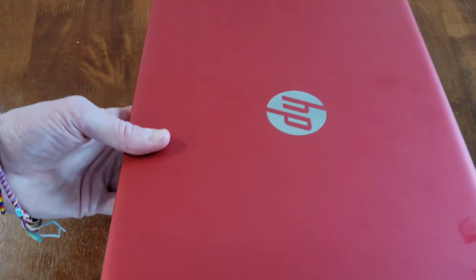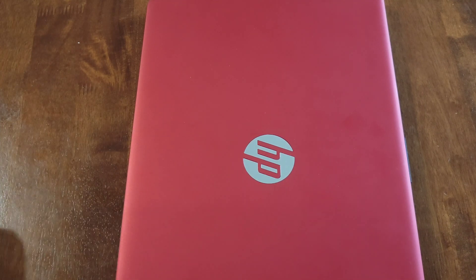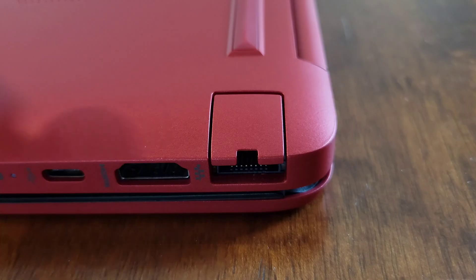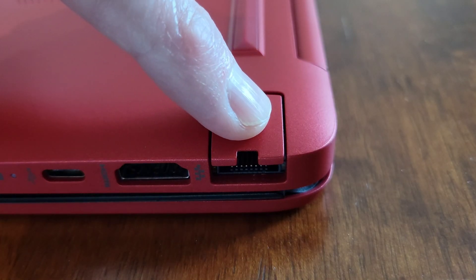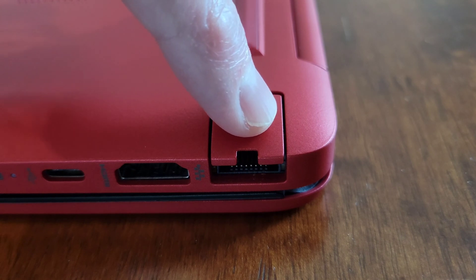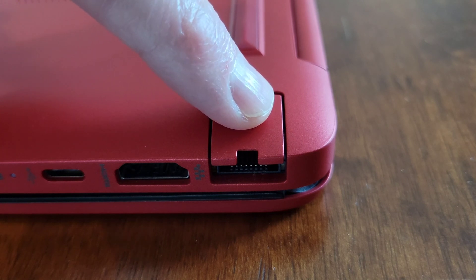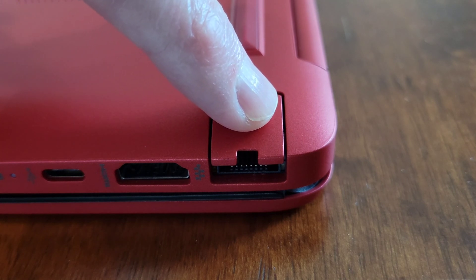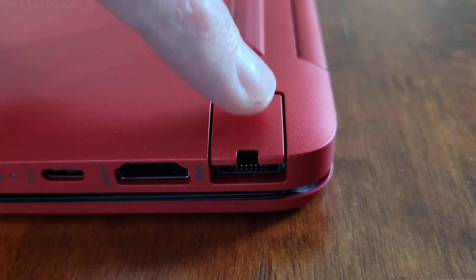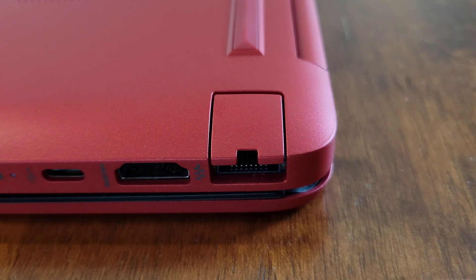Let's get a closer look at the ethernet port so I can show you how we connect the ethernet cable. This is the bottom of the ethernet port on the laptop — this is the spring-loaded part. You want to be really gentle when fitting the ethernet cable in; you don't want to break this off by accident because it's the part that holds the ethernet cable in place.